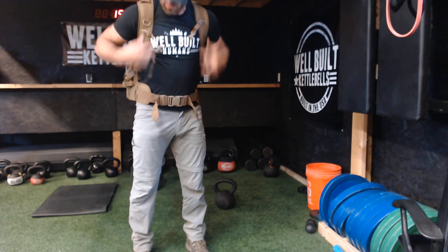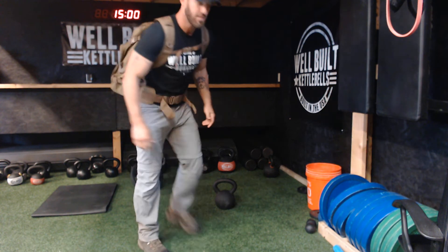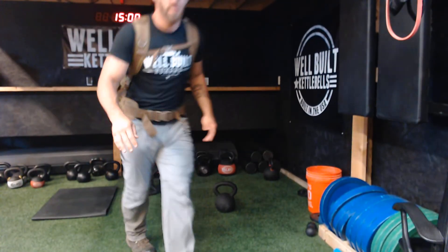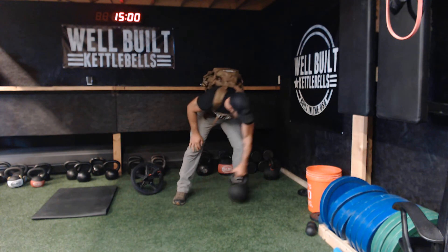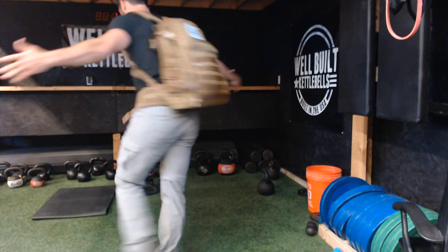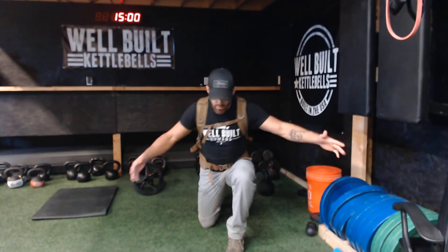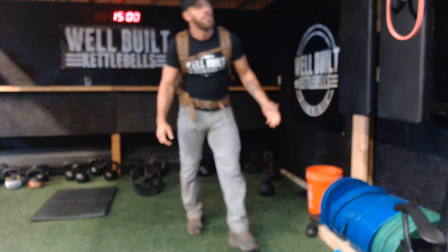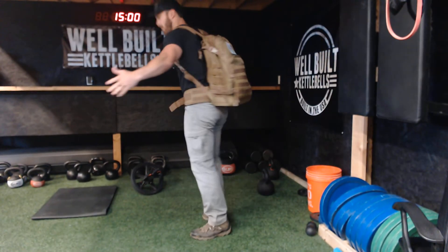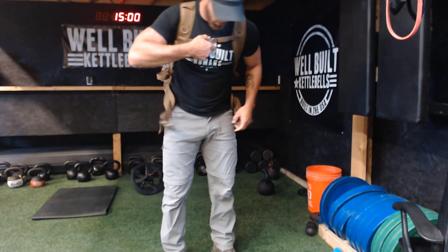Then we just throw her on, strap her across the waist — obviously these are adjustable to fit your size. As you can see, I can carry this 53-pound, 24-kilogram kettlebell comfortably on my back. If I wanted to go hiking, do some lunges without having to hold on to something, or do some weighted pull-ups — I'm going to show all sorts of fun different uses you can do with this awesome kettlebell backpack.